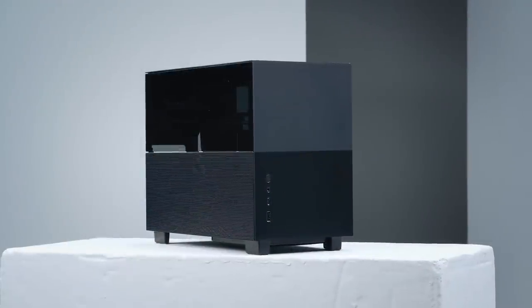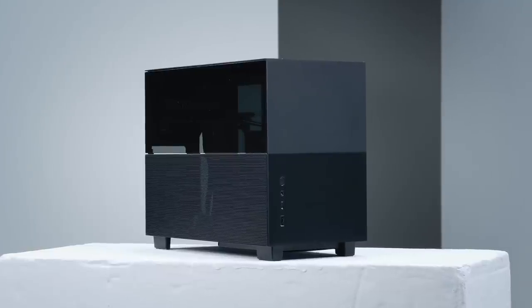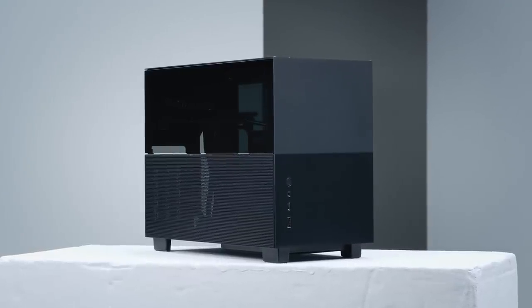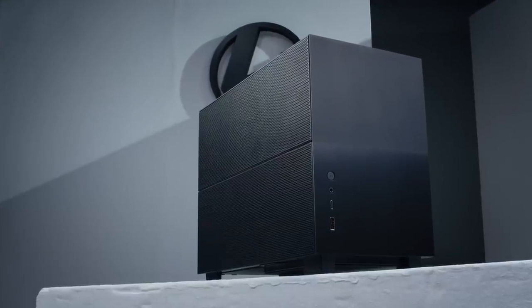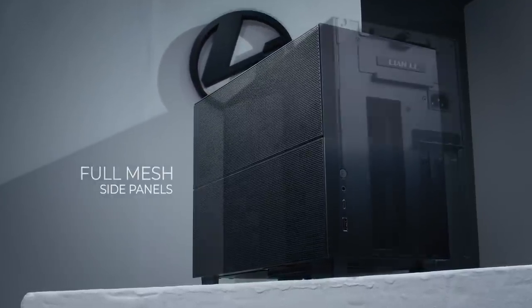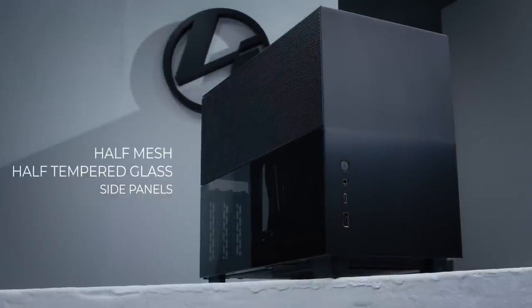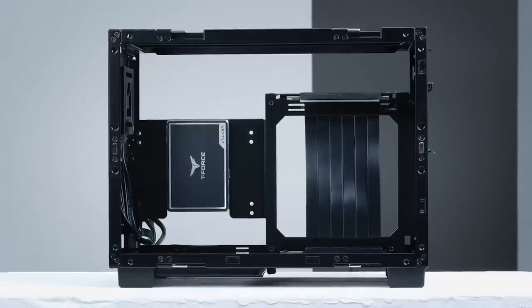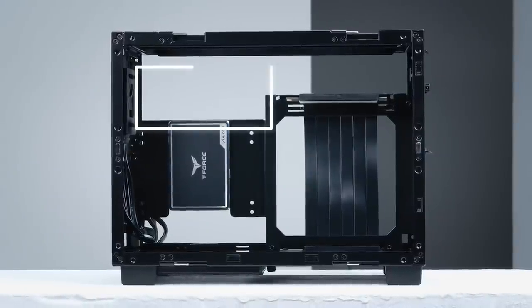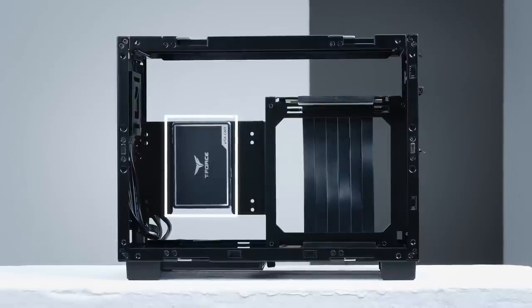Last seen in its first prototype form, the Q58 underwent a few improvements that benefit both the aesthetics and the functionality of the case. The side mesh and tempered glass panels can now be swapped around, or go either full mesh and full tempered glass on one side, or move the mesh up top. The new motherboard bracket now provides more clearance at the top for water cooling tubes, as well as a mounted position for the SSD.